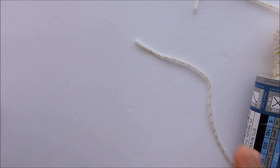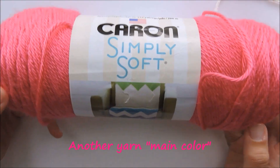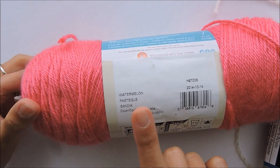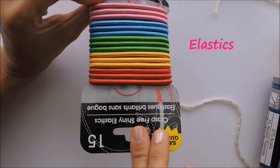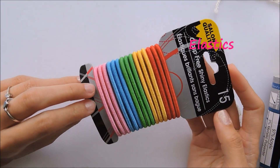And we need the main color. I used Caron Simply Soft and the color is called Watermelon. And last, we need elastics — I got them from the dollar store.